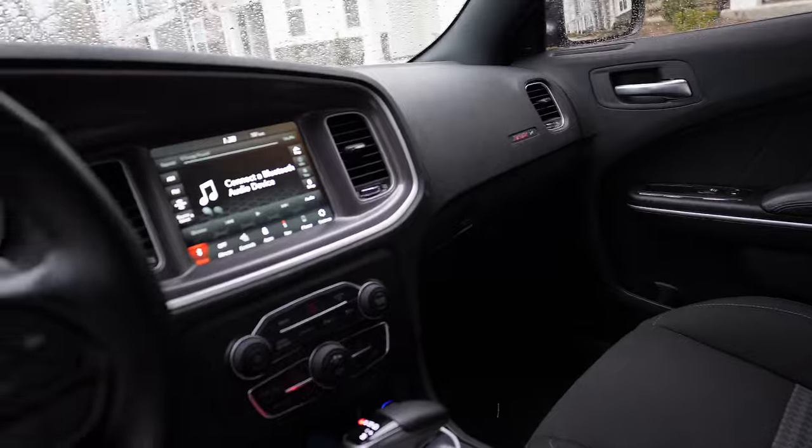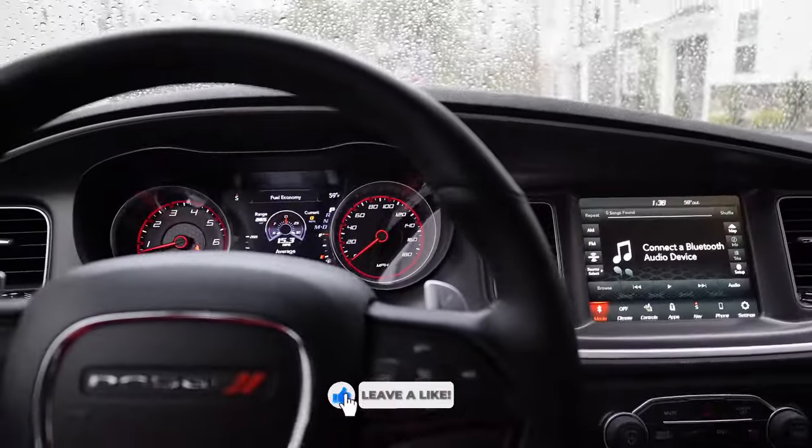It's a shame the interior looks like this when they could have done a lot better — it should have come standard with more options. If you're getting this car you're really getting it mainly for the exterior. I give the interior a four out of ten, maybe five out of ten. I'm used to driving BMWs and European vehicles and this interior is anti-climatic. It looks amazing from the outside but when you get inside it's like, what is this?